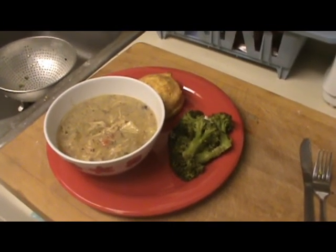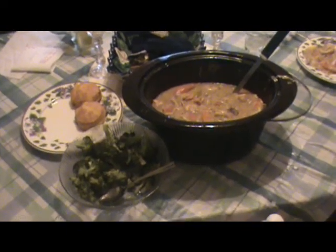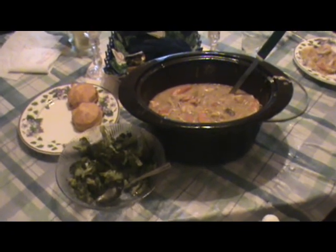There you have it — chicken and dumplings. I've got a grande biscuit and some steamed broccoli. That's what the table looks like. I just pulled out the insert from the crock pot and served it in that. Thanks for joining me on Dave's Home Cooking Chicken and Dumplings today. Hope you enjoy it.